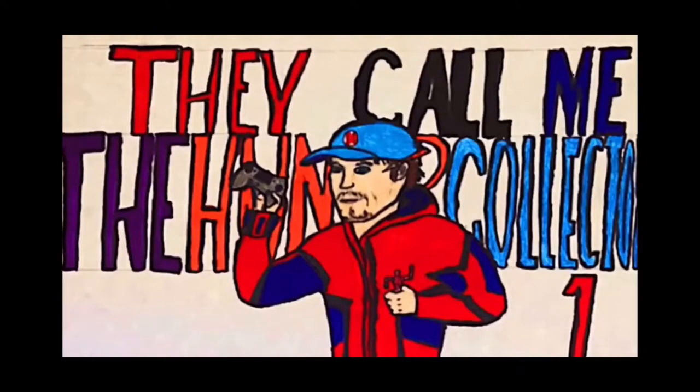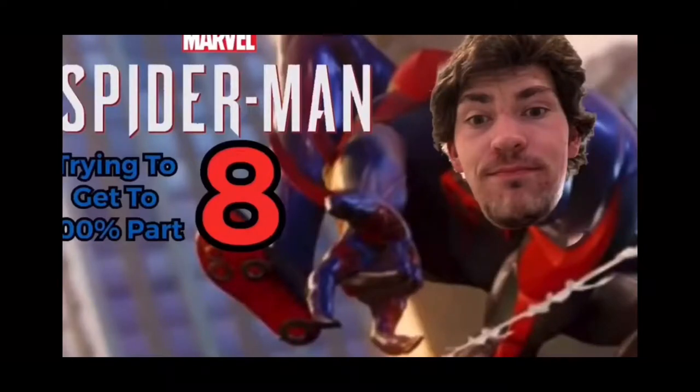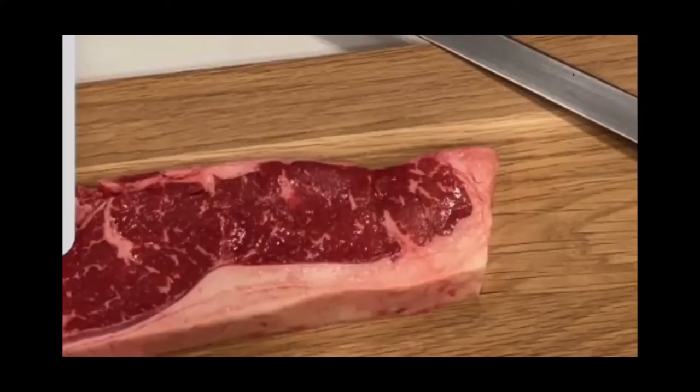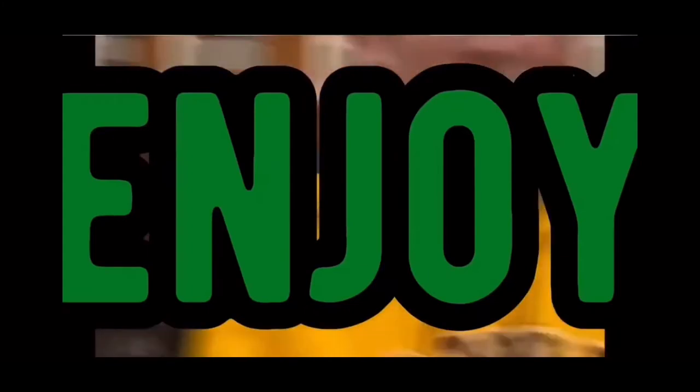Hunter Collector here with another video. Before the video starts, make sure you hit that subscribe and notification button — it really helps show support for the channel. I do a bunch of other stuff besides gaming: drawing, building, collecting, workouts, cooking, and a bunch of other cool stuff with my friends. If you want me to post more videos each day, make sure you hit that subscribe button. But besides that, let's get right into the video.